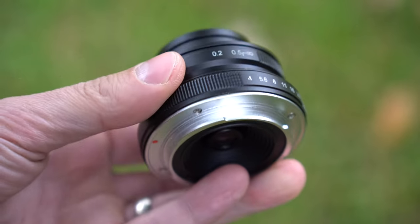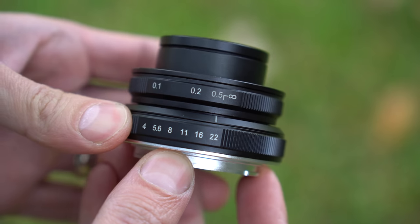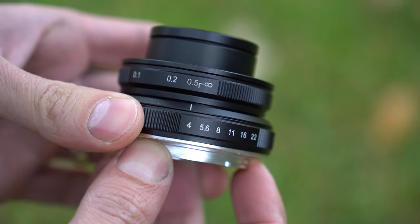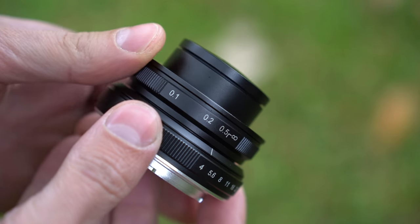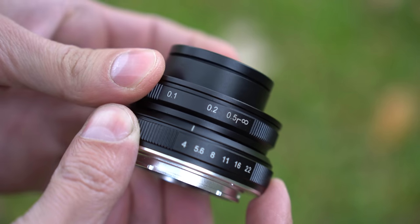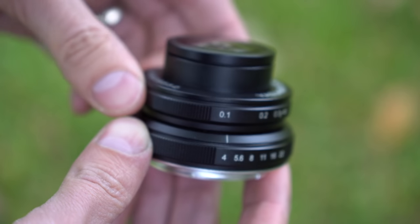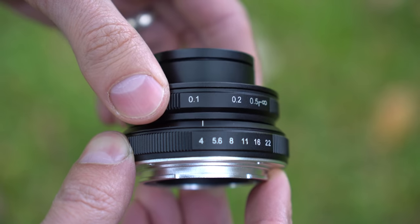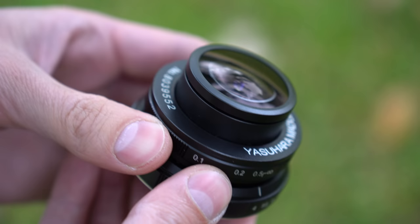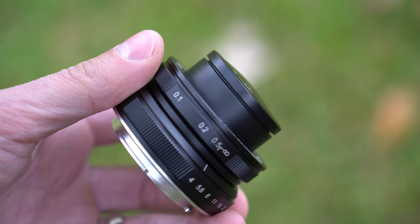Moving towards the front you'll see there is an aperture control ring that moves from F4 to F22. Unfortunately the mechanism on the aperture control is both imprecise and cheap feeling and cheap sounding. Moving forward to the focus ring, which is just a little further forward and also a touch smaller than the aperture control, the rotation is very small — you go from 0.1 of a meter over to infinity. The focus ring is well damped and feels nice in the hand, even though you're only rotating it about two centimeters from left to right.